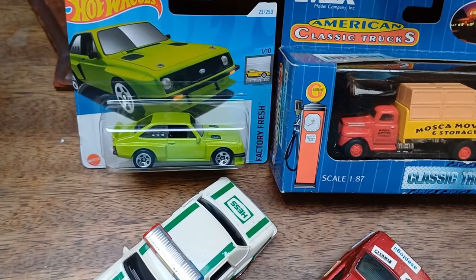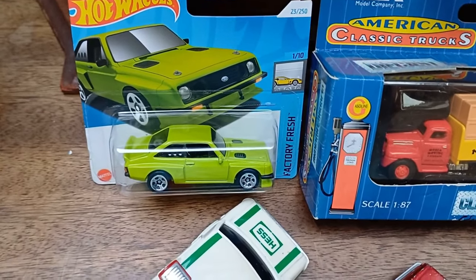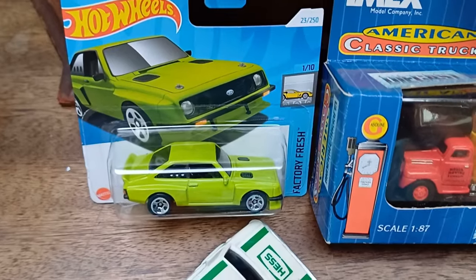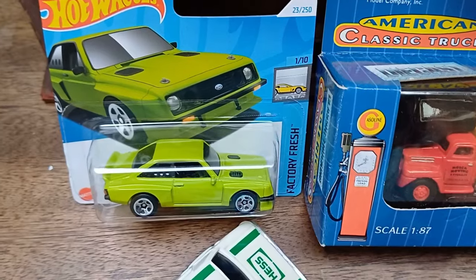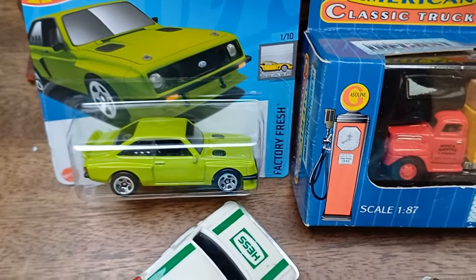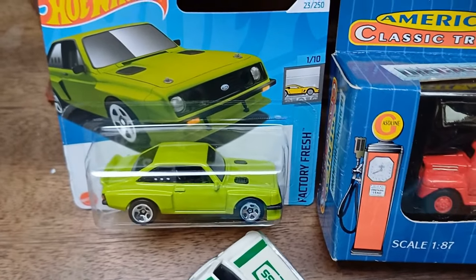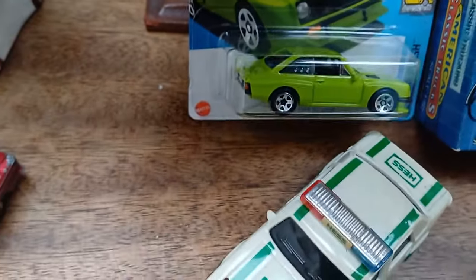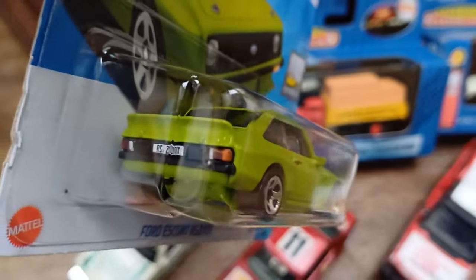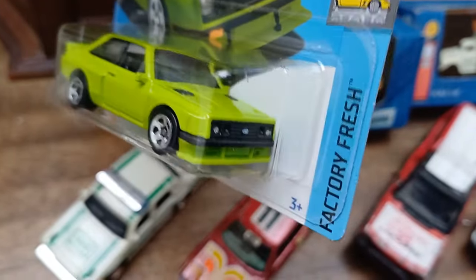I went to a car show today and this is the bits I got from the stalls — the models I bought. I've been after this Hot Wheels Ford Escort for quite some time. I never managed to find it in Tesco's, B&M's, or any of the shops — it's never on the racks when I go and look for it. Someone had this for sale at the car show, so I thought I'd get it. It's quite a nice model and I'm pleased to get that one.